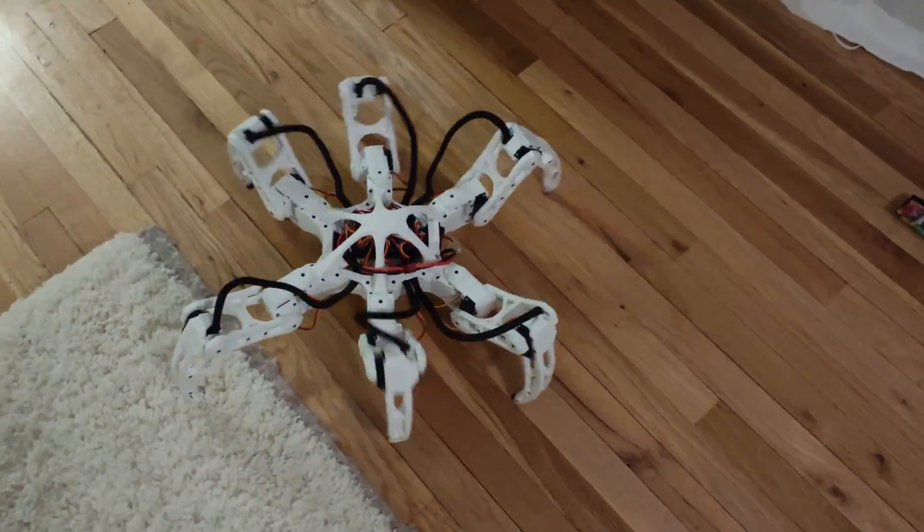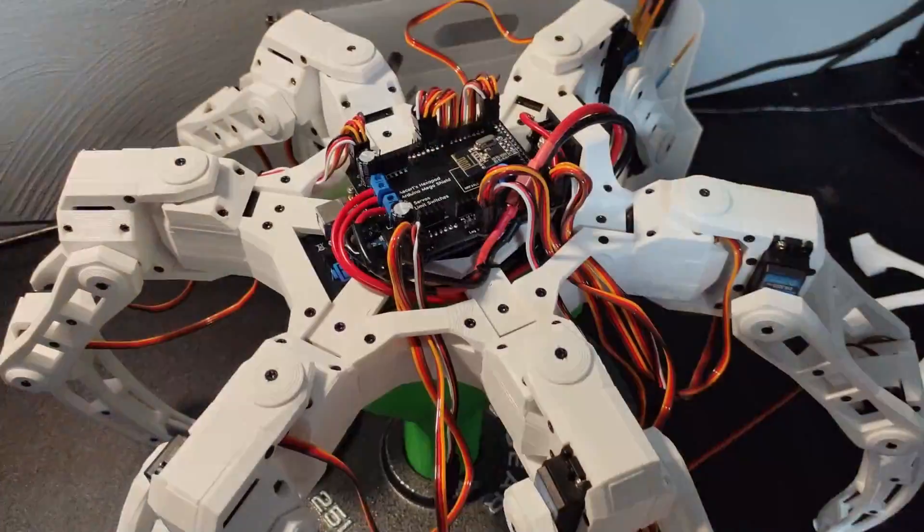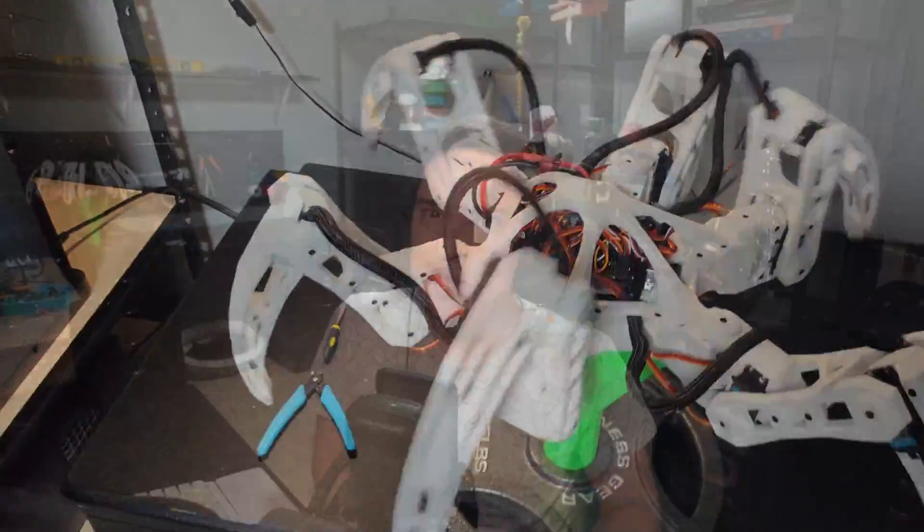I'm making an Arduino powered hexapod from scratch, and in this video I'll be going over a bunch of wire management improvements I made to it. I'm not gonna lie, I've been putting off wire management for quite a while, but now that the design is relatively finalized it made sense to take care of it. There are three improvements I made that all work together to solve this problem.